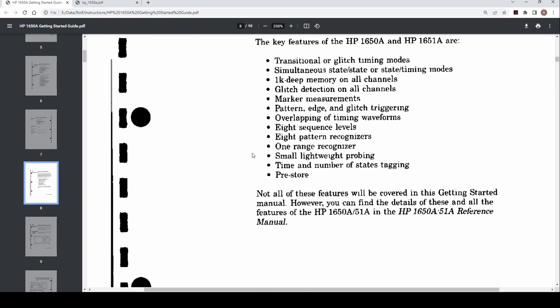Some of the more key highlights: transition or glitch timing modes, simultaneous state or state-timing modes so you can mix. Not a very deep data cache, but one kilobyte deep memory on all channels.